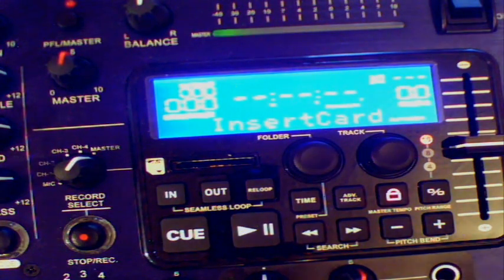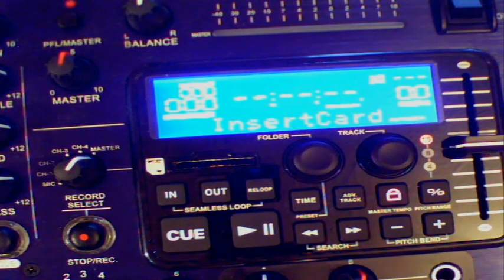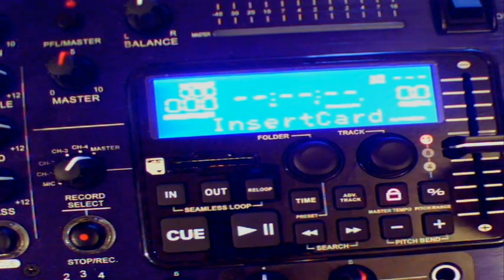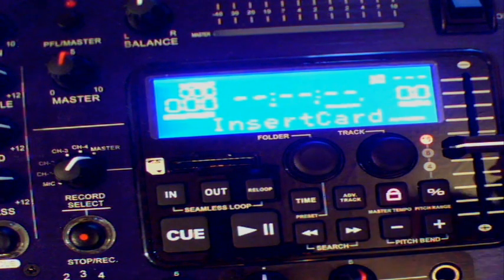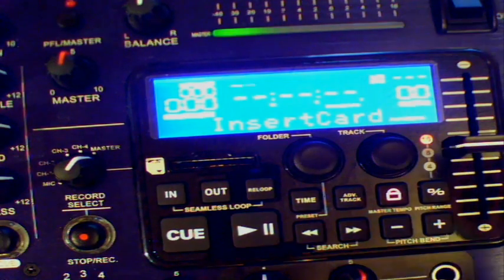I've taken the camera in close into the MP3 part of the QSD Record. Where the QSD Record does vary from its predecessor, the QSD, is that as well as being able to play tracks through the SD card through the MP3 player in MP3 format, what you can now do is record from any channel on the mixer back onto the SD card and it will put it there in MP3 format.